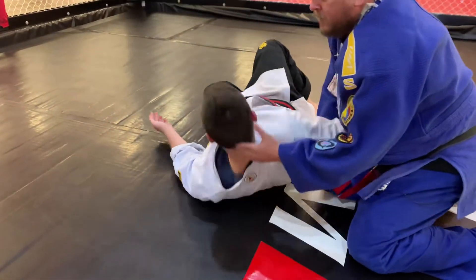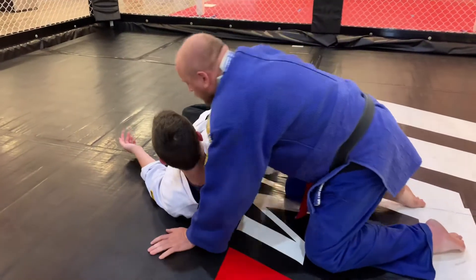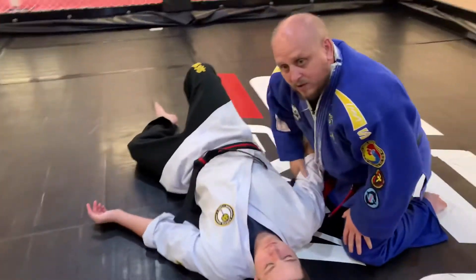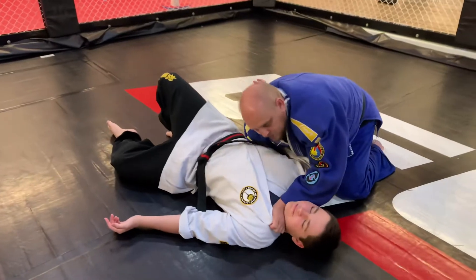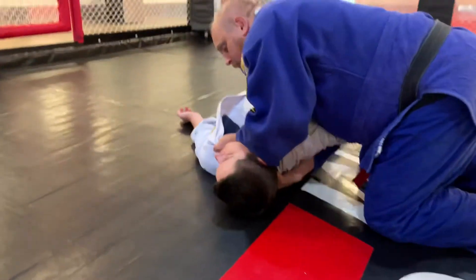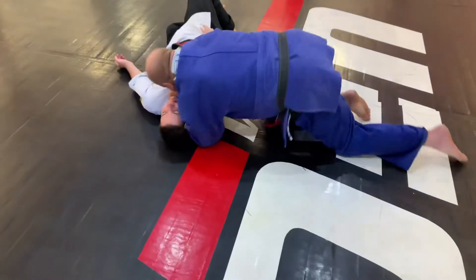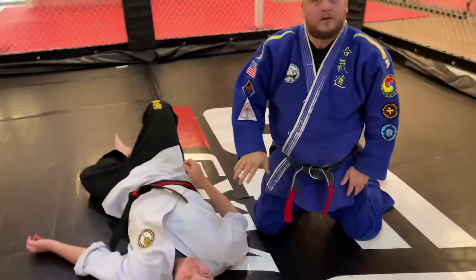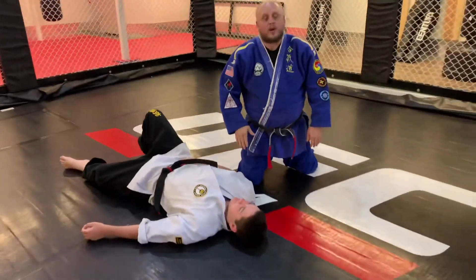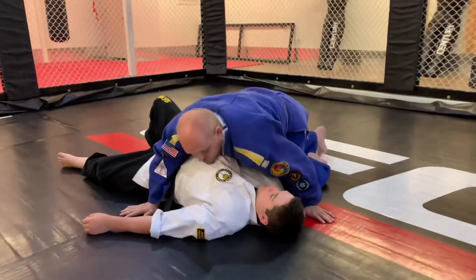If he sits up, I'm reaching behind and grabbing like this. It doesn't matter that much about this arm — what matters is when I pull this up I can just reach for this, and then all I do is pull my leg back and kind of lean into it, and that makes the choke happen.